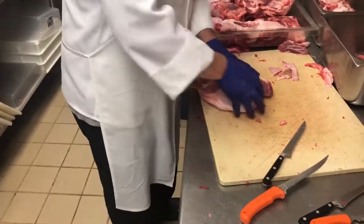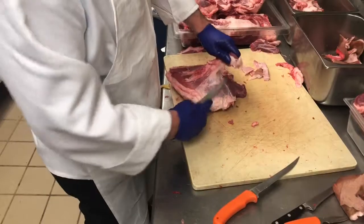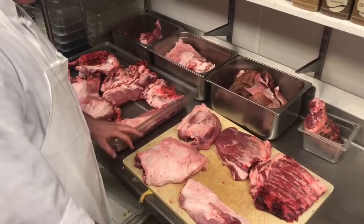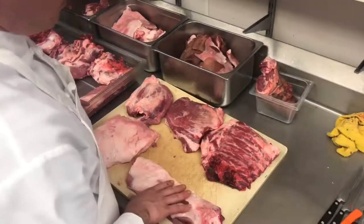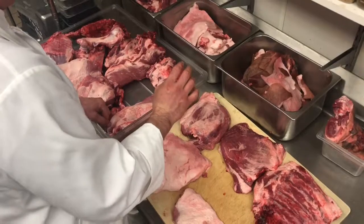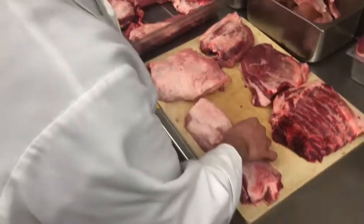That will be our picnic roast. So once we're all finished here with our shoulder, we've got our ham hock that we've set aside to clean up later. We've got spare ribs, Denver steaks, our pork butt, our picnic roast, and a brisket.